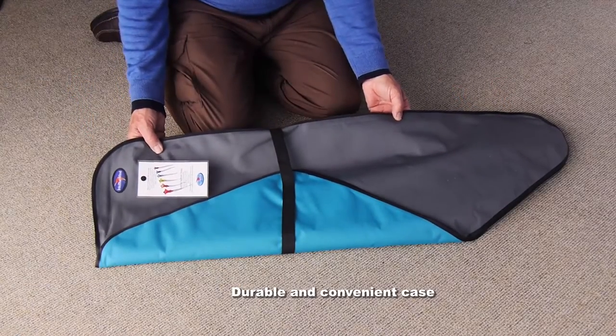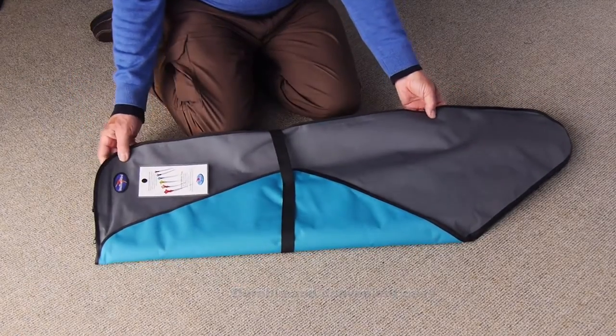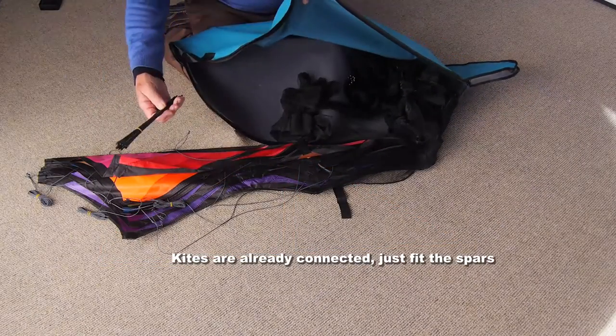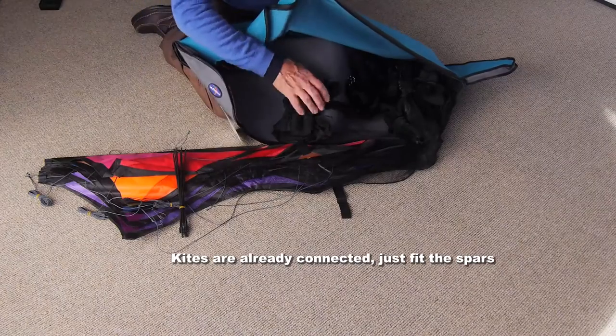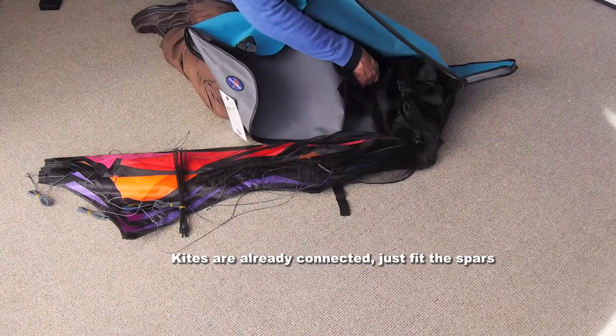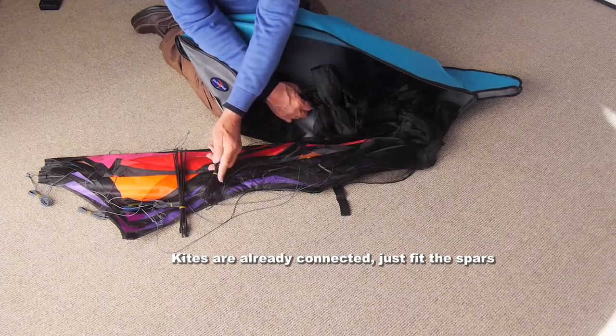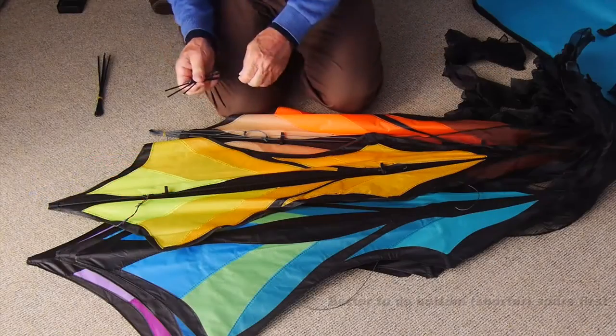It comes in a durable and convenient case, and you'll find that the kites are already joined together, the tails are attached, they're knotted together for travel, and there are two sets of spars — short and long.